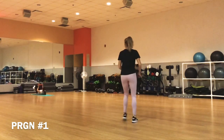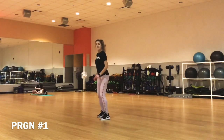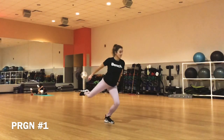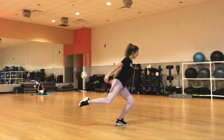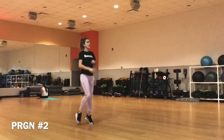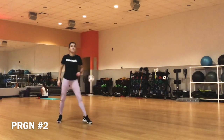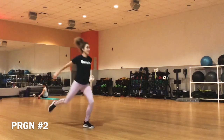The waltz jump is the first jump most figure skaters learn. It is a half-revolution jump and a gateway to many more complex jumps. What I would like to note is that all jumps in figure skating you should start practicing off-ice. Stand straight on the ground, stand on your left foot with your right leg behind you in a T-stop position.